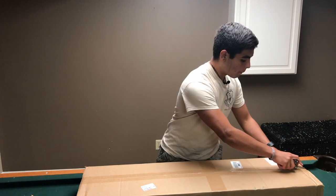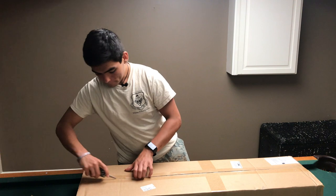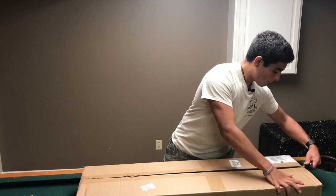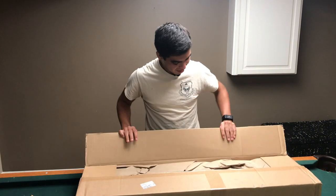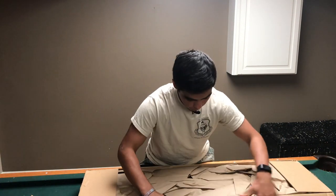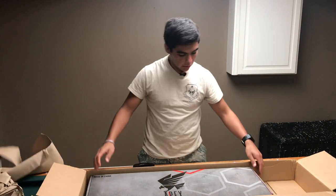So here we go. Okie doke, I'm so scared of this. And, voila!